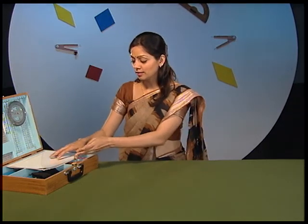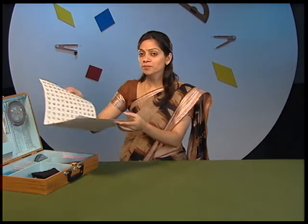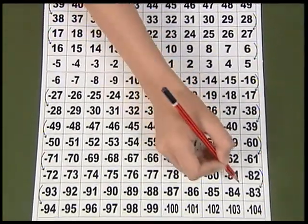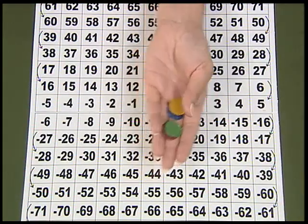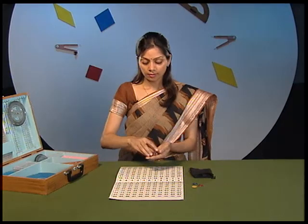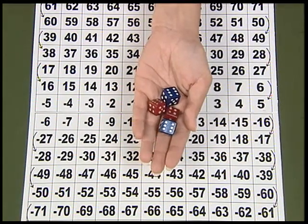I hope you will definitely enjoy playing this game. Let us now learn to play another game on operation of integers. For this, take out the required material from the kit box — that is a sheet marked from positive 104 to negative 104, different colored counters, and a bag containing two red dice and two blue dice.